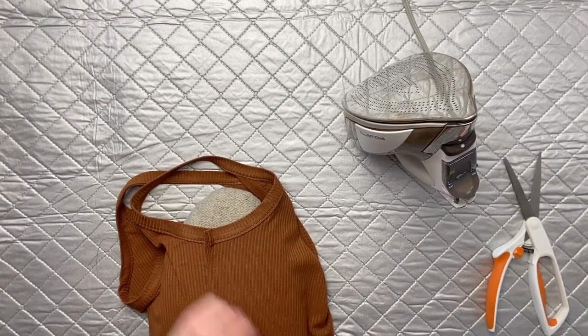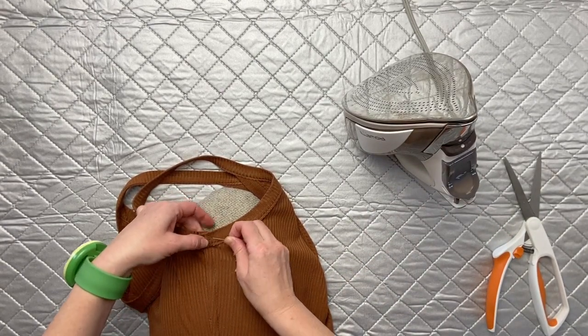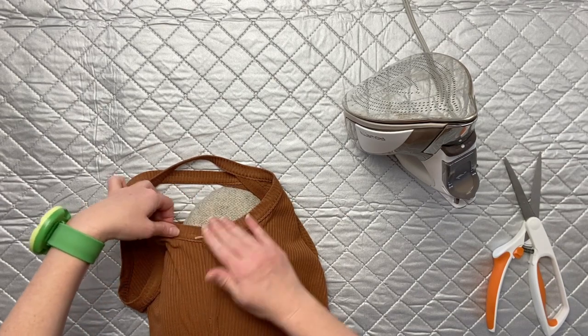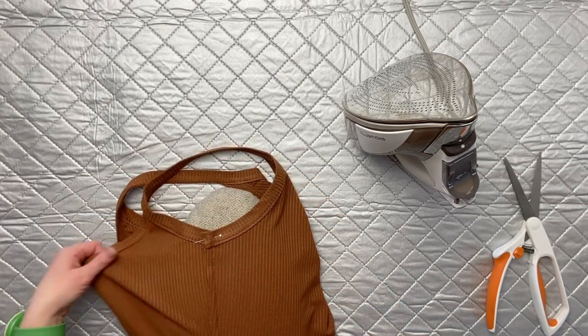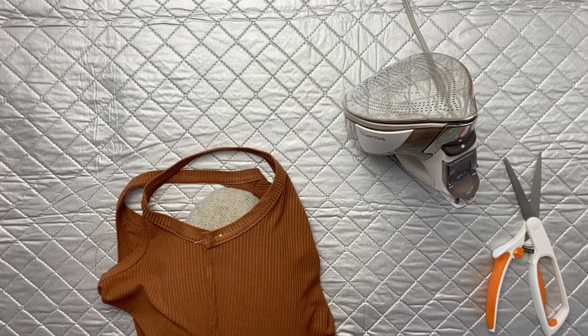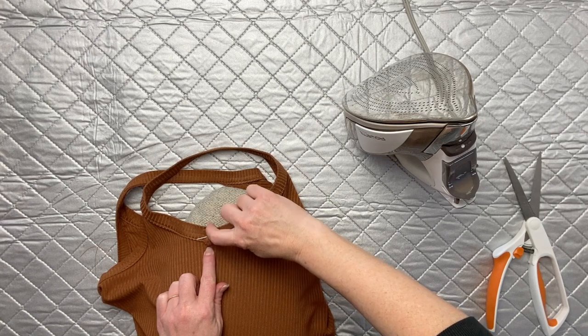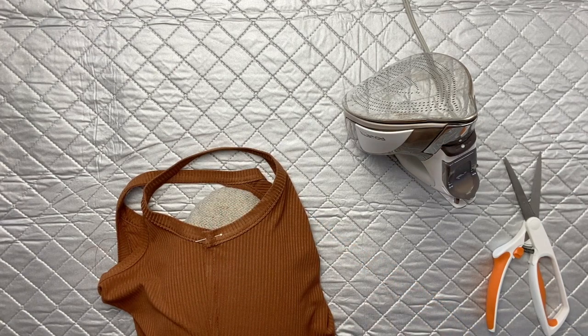That little upper portion where there's all the bulk from the strap can get a little bit thick. Sometimes I like to put a little pin in there. We're going to go back over to our sewing machine now and tack that down. Using a straight stitch, we will stitch up and down the length of the strap at a 1/4 of an inch behind the side seam.